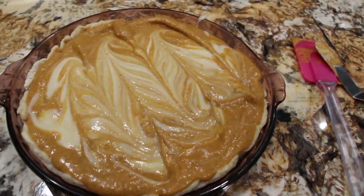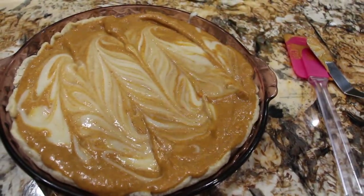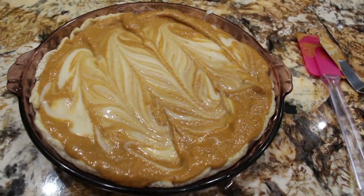I'll place this in my 350 degree oven for about 35 to 40 minutes or until a toothpick comes out nice and clean. So now into the oven it goes.